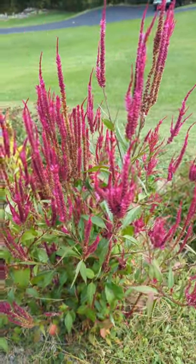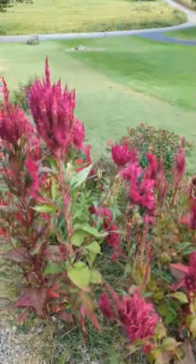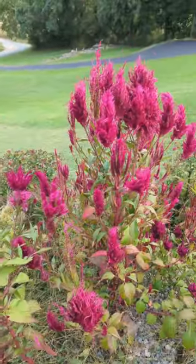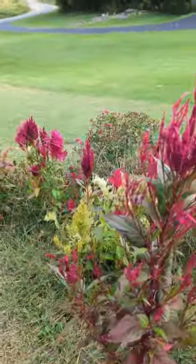This is a rainbow mixed celosia and I planted this here last year. I did not plant any this year — I just decided I wasn't going to and didn't start any seeds. But the seeds dropped and it came back again this year. The plant itself didn't overwinter, but the seeds dropped and they wintered over in the soil.